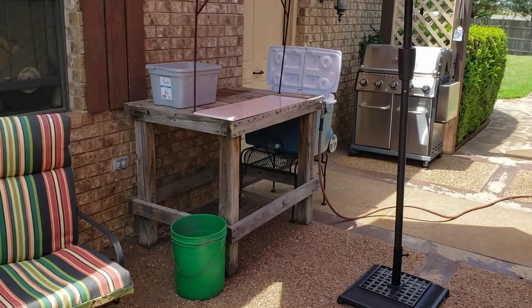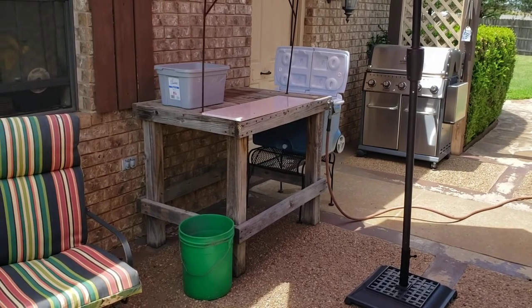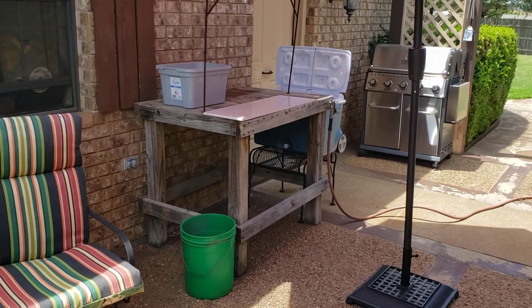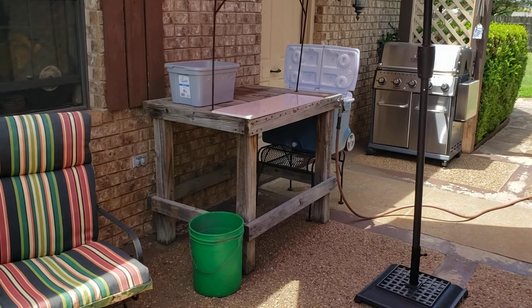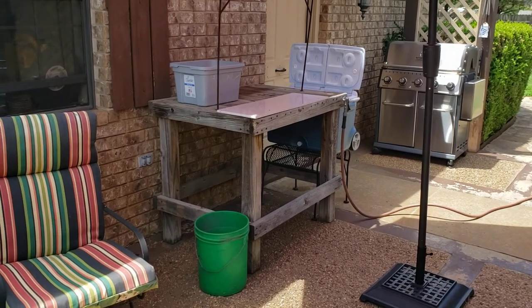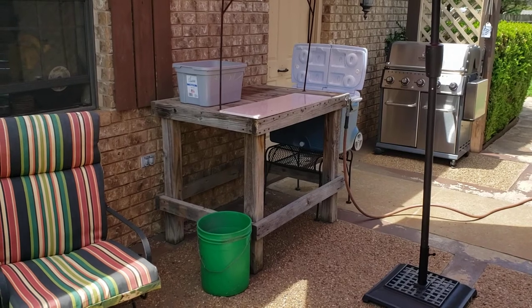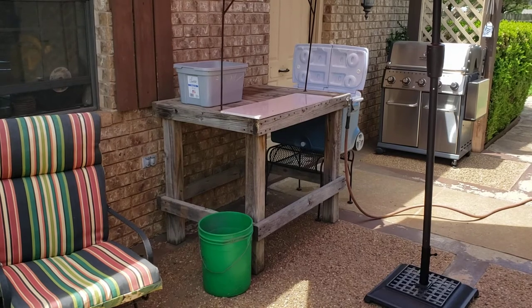Good afternoon everyone, this is Ronnie Henson here from Southwest Oklahoma. A couple of people wanted to know about my fish cleaning table, so I'm going to make a quick little video of how I built this table and maybe give you some ideas of how to set yours up. There are a lot of videos on fish cleaning tables — this is just another take, just the way I do it.